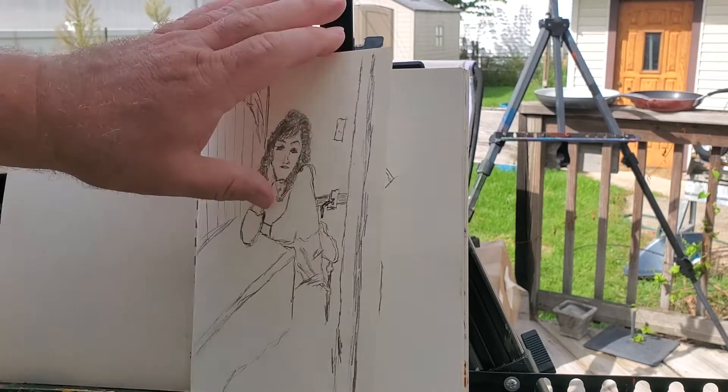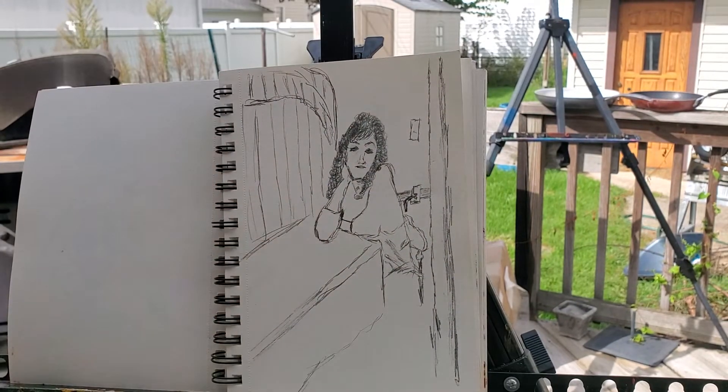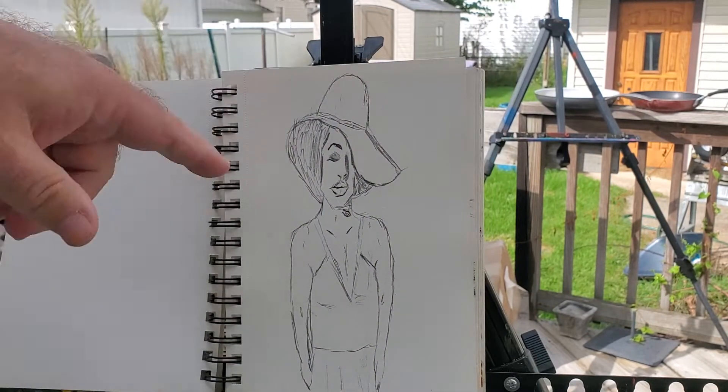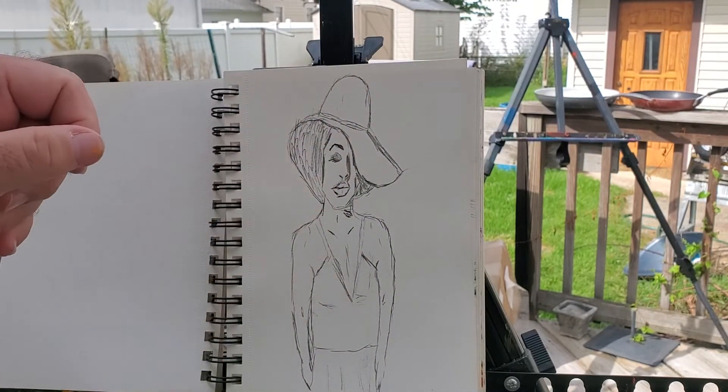By the way, my sketch truly does not do her beauty justice. And I don't remember the backstory or who this next one is, although she's got some big lips.